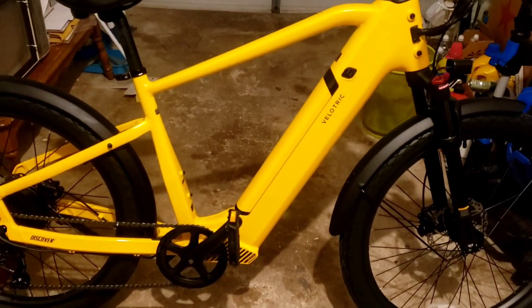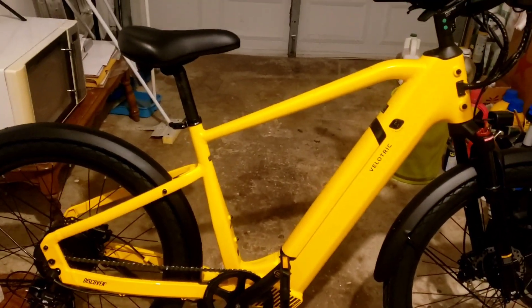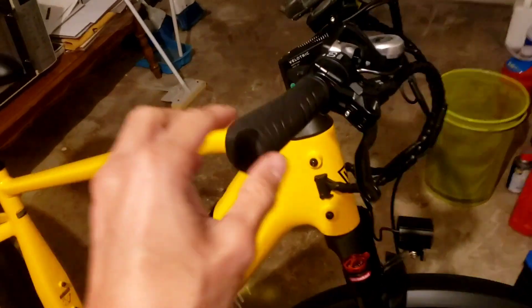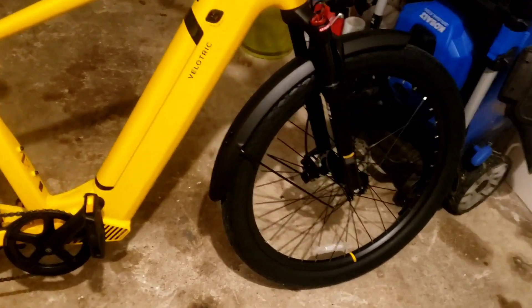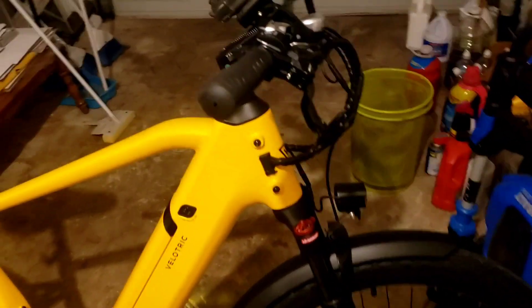What I always recommend: before you buy a bike, send the customer service an email with all the questions you think are important. They will answer them. Save that email — that way, if something happens, you can send it back to them and say 'you told me this.' They'll have no choice but to fully refund you or give you a new bike.